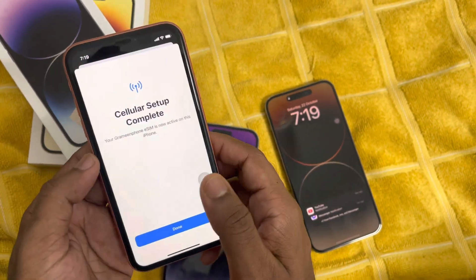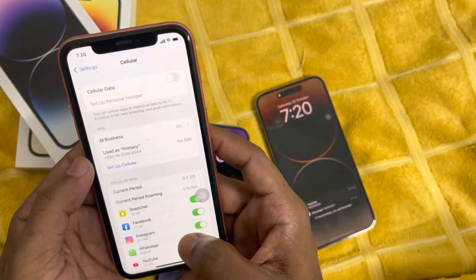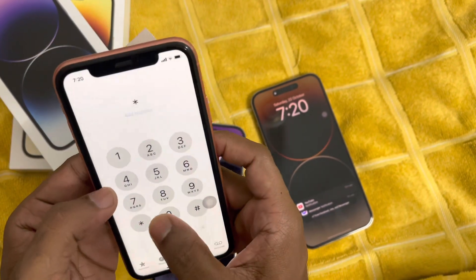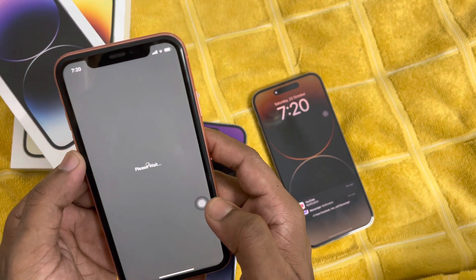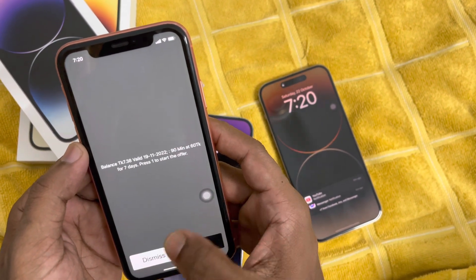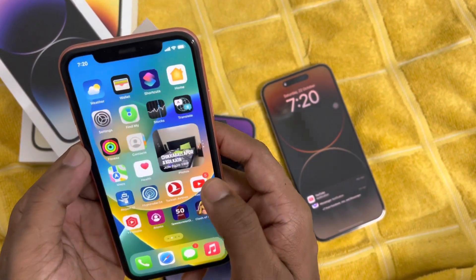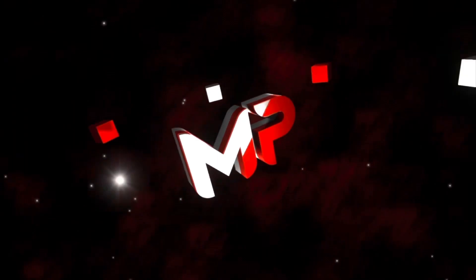It's very simple, no need to panic — it's not like rocket science. Here you can see at the top the SIM bar is showing full signal, and I'm checking — it's showing my balance. So it's very simple, and I hope you like it. If you get any trouble please let me know in the comment section below.